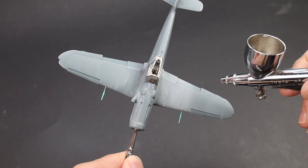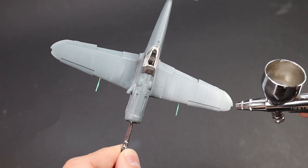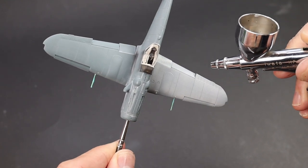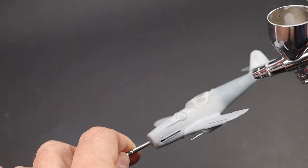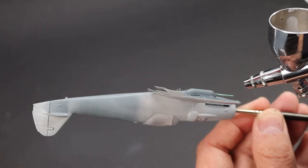Hello and welcome back to the Scale Modeling Cafe. My name is Jamie and welcome to the next part in the Eduard S199 build. In this episode we're going to be doing the painting and the decals and getting ready for the weathering. Starting off with a primer coat — I don't always prime if I'm honest, but I thought it wouldn't do any harm in this case.